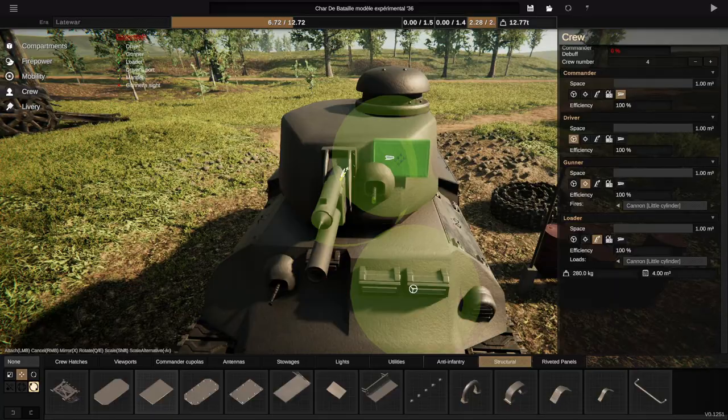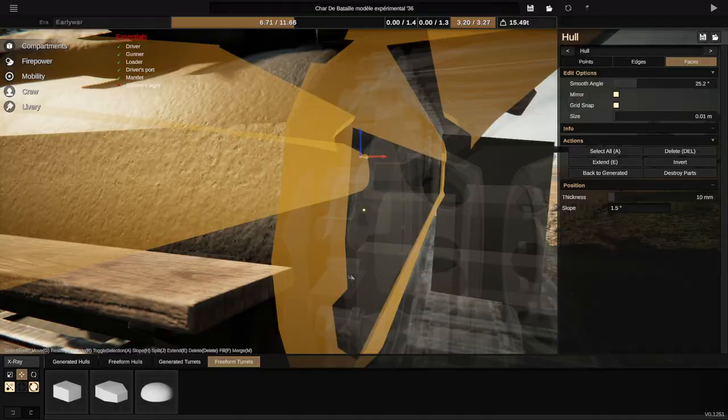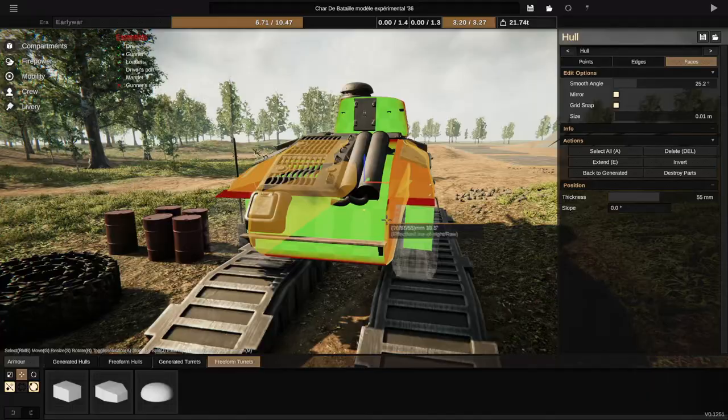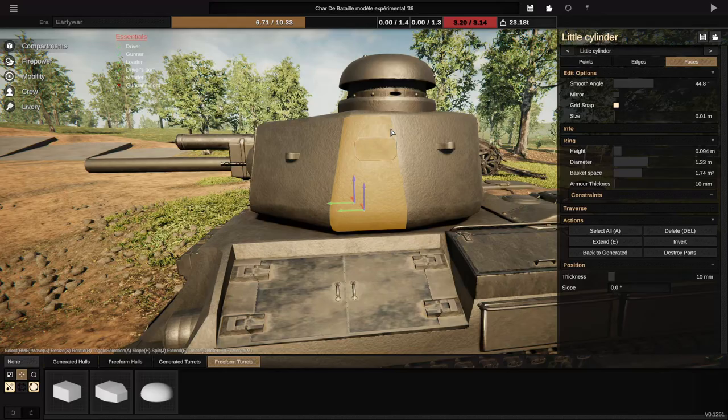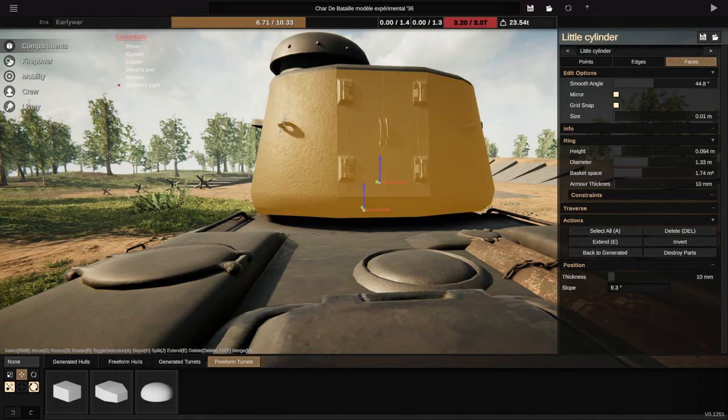I start with this little mantlet here, though I do eventually swap it off because it doesn't feel very French. I also kind of cut into the turret to make a gap where the mantlet sits, which feels a bit weird but I think it's kind of cool — it gives the tank a bit of character, because it did feel a little bit generic.